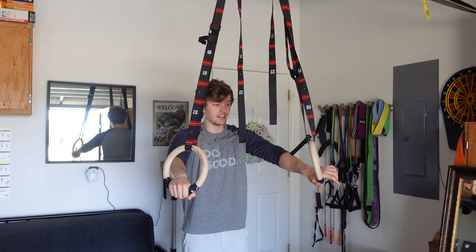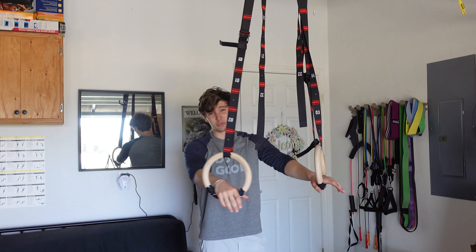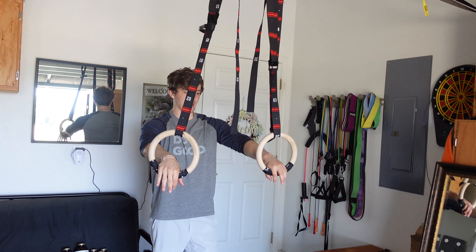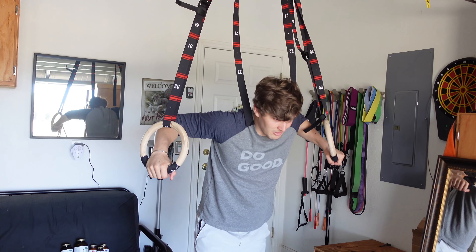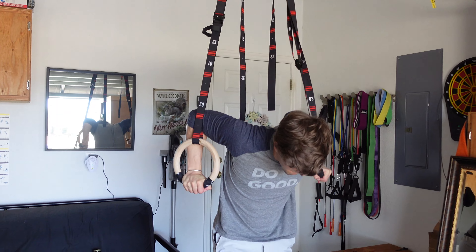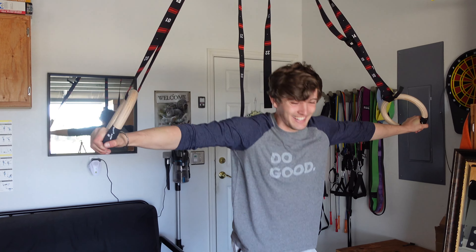Next one is 10 dips. I'm doing them on the rings because we don't have a dip bar — this is probably gonna be like three times tougher, so I might not do the whole 10 and I'm gonna look hella shaky. Wow, that's really tough — not doing that.